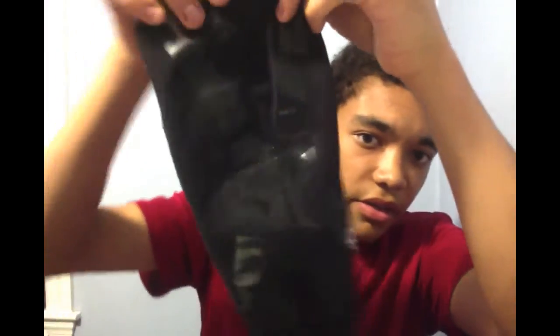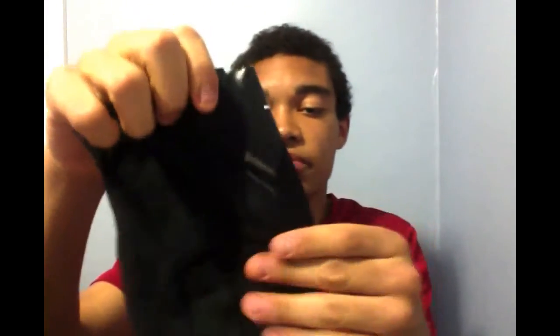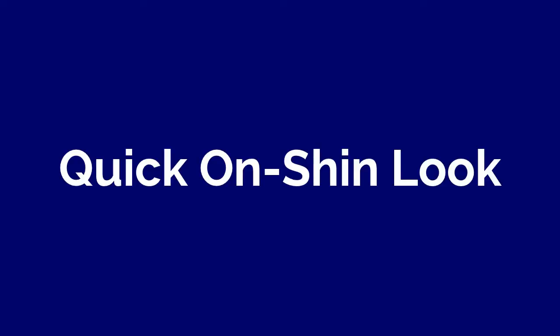So it has these power web bands right here that you can see, and they also support your muscles. It's a very tight-fitting compression sleeve — really a great fit — and you just slide the shin guard in there so you can take it on and off pretty easily.